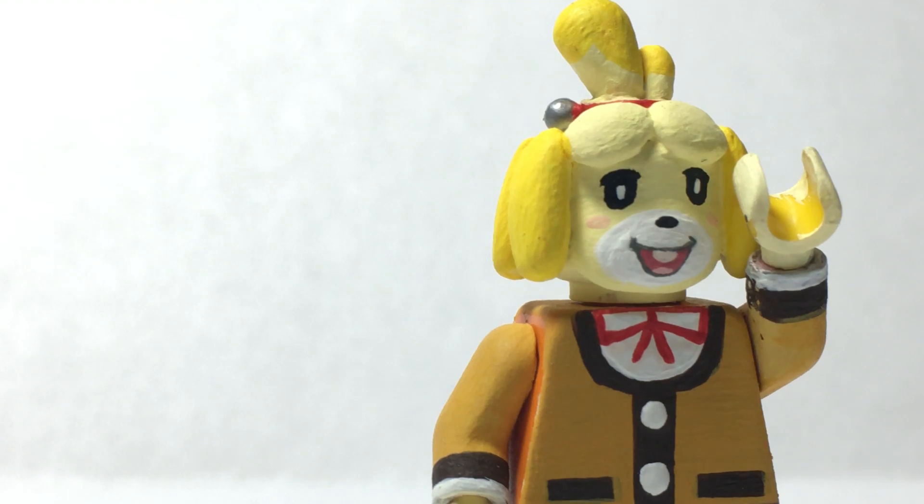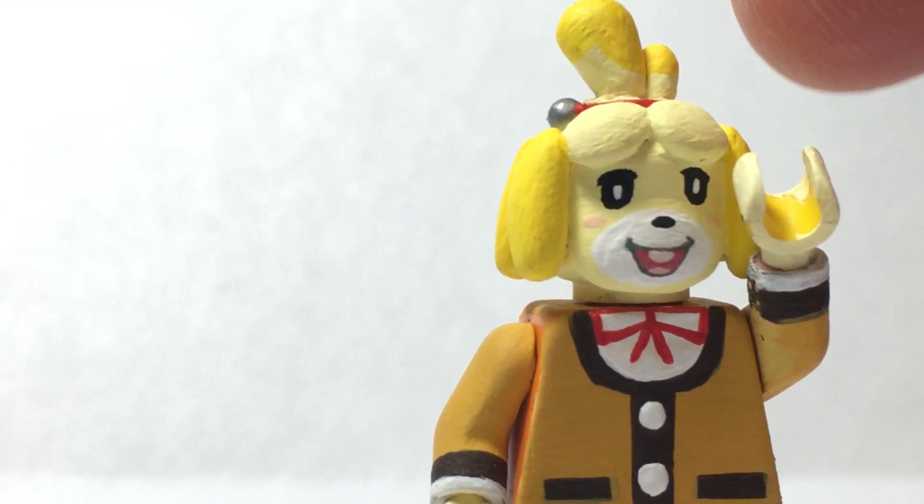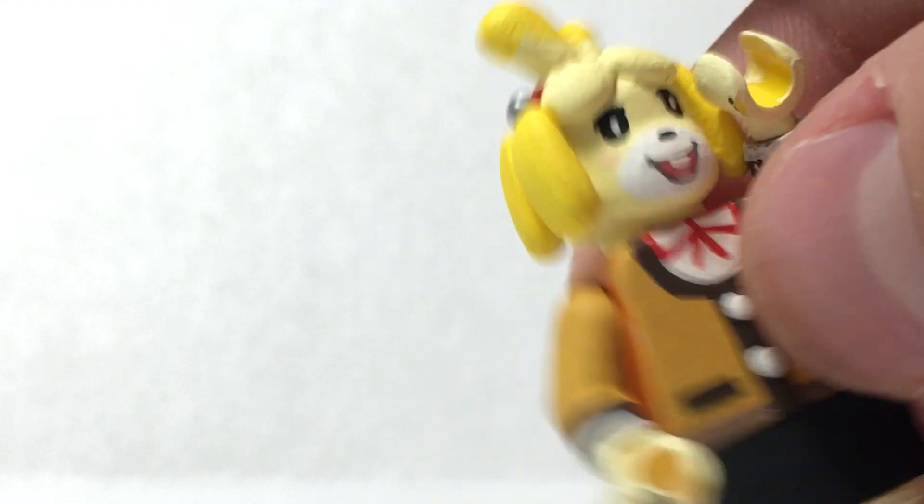Hey guys, how you doing? It's Mr. Fuzzy Lego. Welcome back to the Super Smash Bros. Ultimate minifigure video. Today I have number 68, Isabelle from the Animal Crossing series. I'm going to show you her today because she's really cool and really adorable. So let's go ahead and get started.